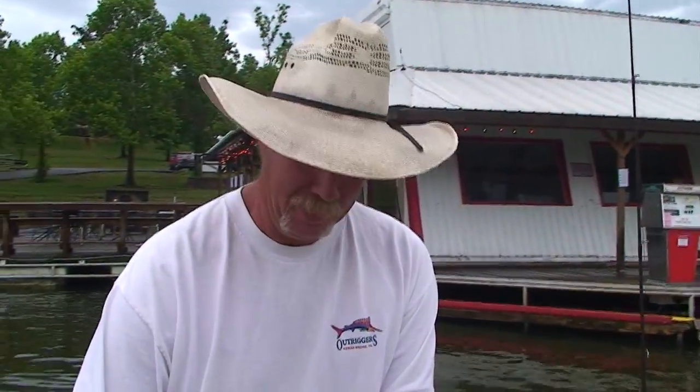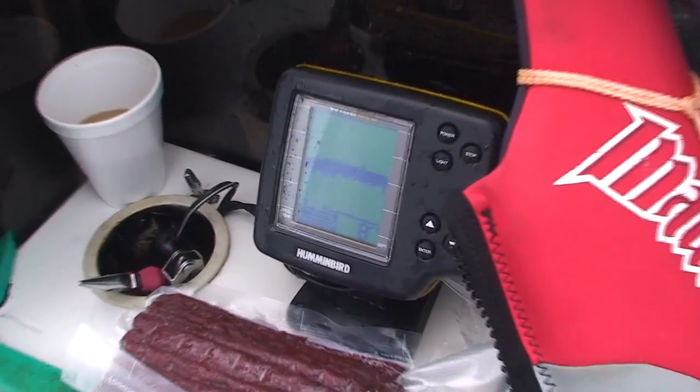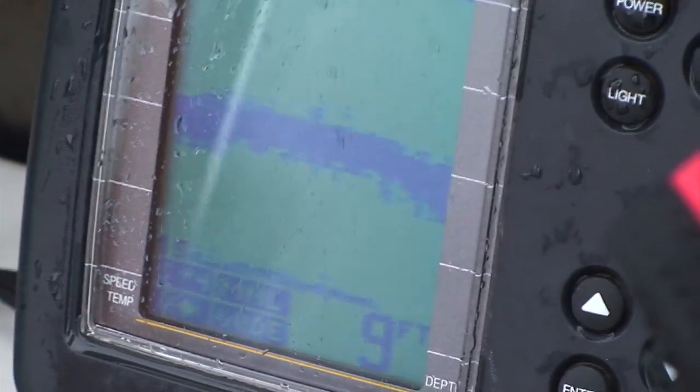We're going to sneak out here in the boat a little bit. We're going to watch our depth finder — our fish locator — and we're going to see if we can spot a good area to set up on and see if we can catch some fish.